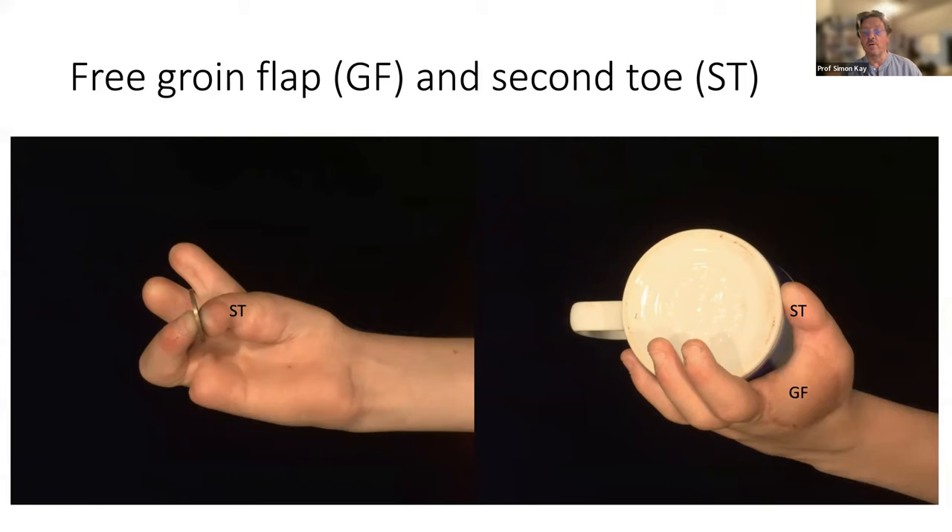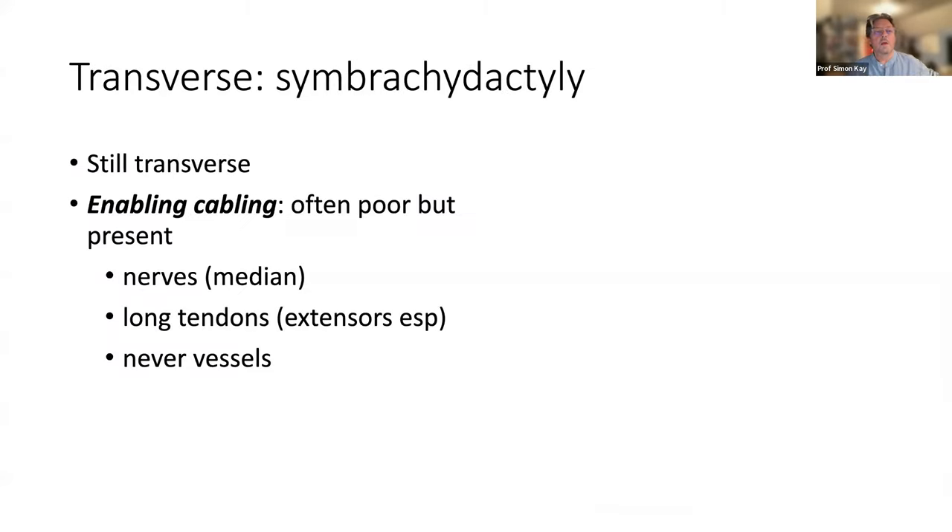You have a wealth of nerves, tendons, and intrinsic muscles to work with. You can transfer and create a very functional digit with a nail, a pulp, length, joints, and most importantly, growth — you transfer the growing plates.